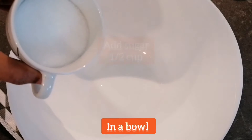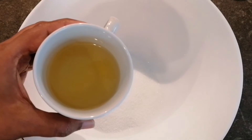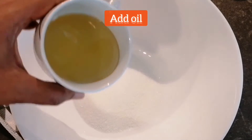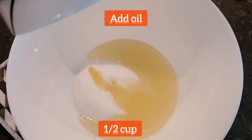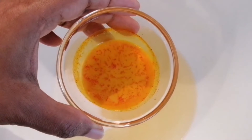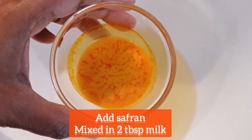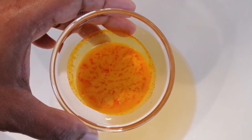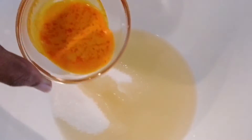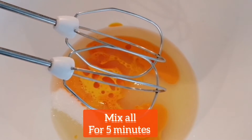Now I will take a bowl in which I am adding half cup of sugar and half cup of oil — instead of oil you can use butter also. I am taking oil which does not have any flavor in it. I am also adding a pinch of kesar or saffron mixed in 2 tbsp of milk. It will give a natural color to our cake and a wonderful flavor. I will mix all the things together for the next 5 minutes.